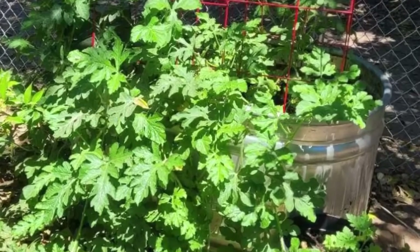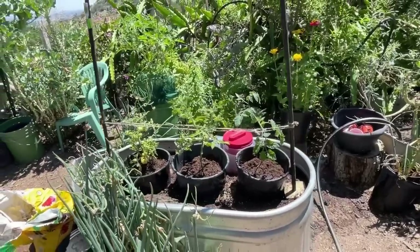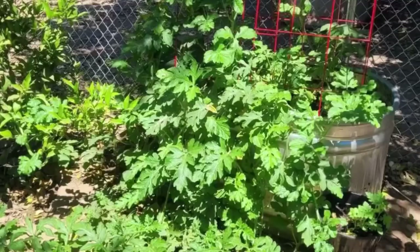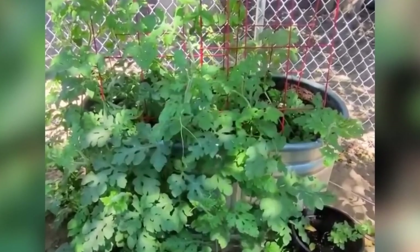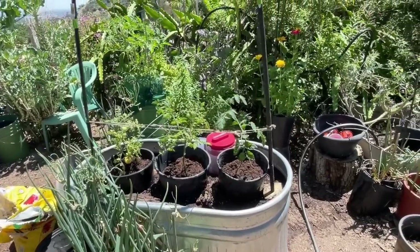Don't forget to check out my daughter's trough — she's going to be growing watermelon in hers and it's beautiful. She set hers up a while ago. Even though a lot of the fruit hasn't set yet, it's just starting because it's been too cold at night. Now that temperatures are quite warm, her fruit should start to set and she should end up with watermelon. You'll be able to compare how she set hers up and maybe that will give you ideas.